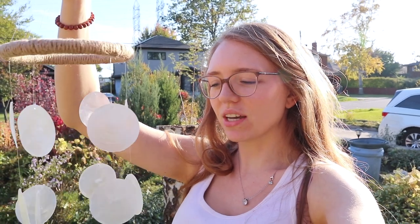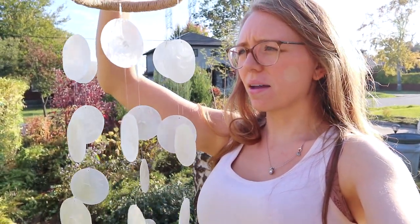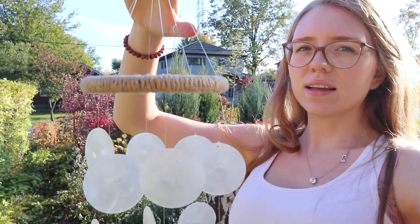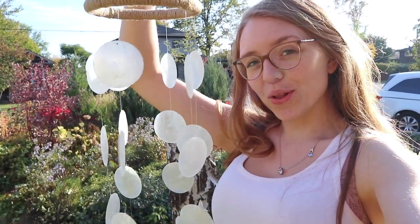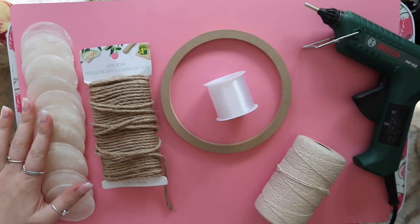Hello everyone and welcome back to my channel. Today I'm going to be showing you how I made this beachy shell wind chime, but this time I used capiz shells. They are these beautiful thin shells that look almost like an opalescent kind of disc, held up at the top on a twine circle. It sounds so nice and looks really nice hanging inside or outside, so follow along and I hope you guys enjoy watching this.